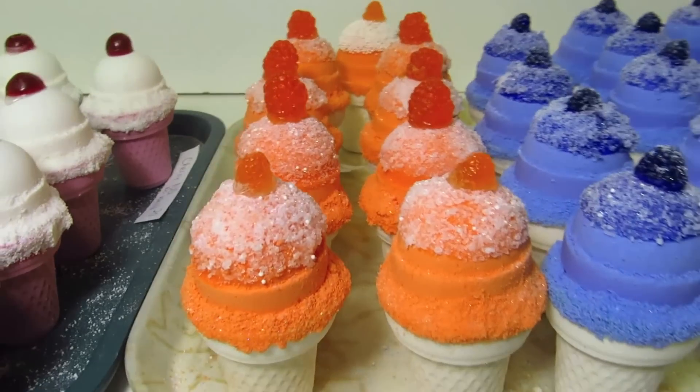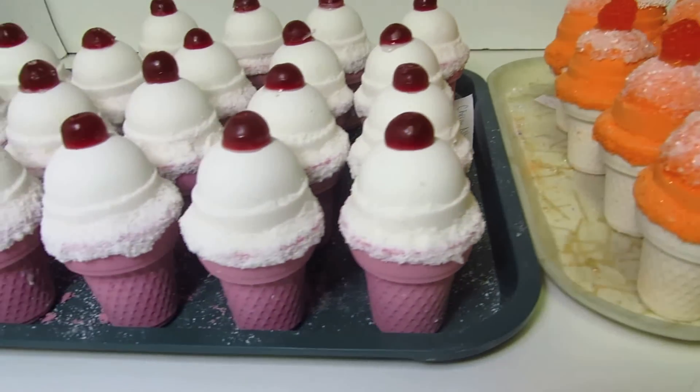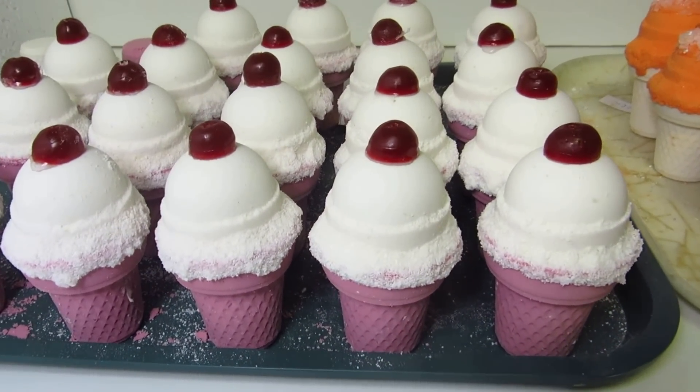Then you have our orange vanilla — smells like a dreamsicle. And these are our cherry vanilla.